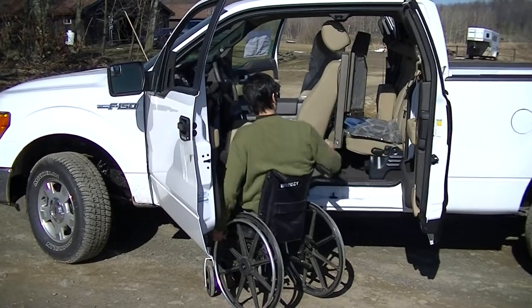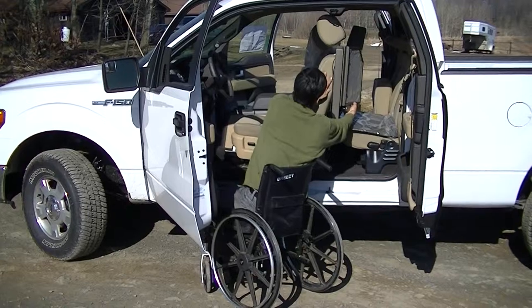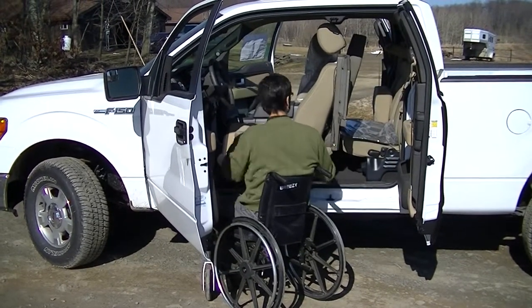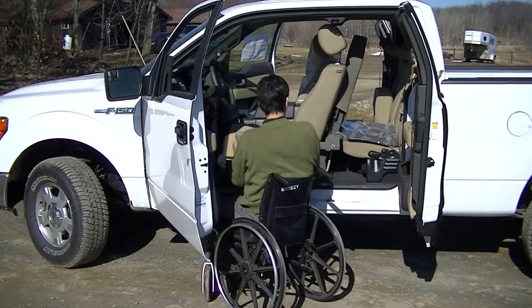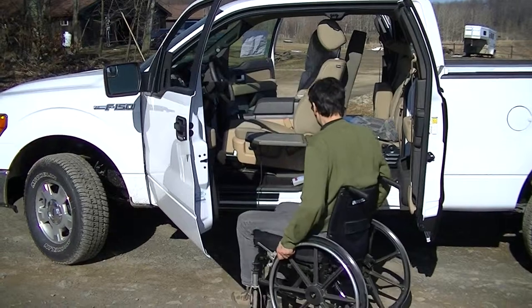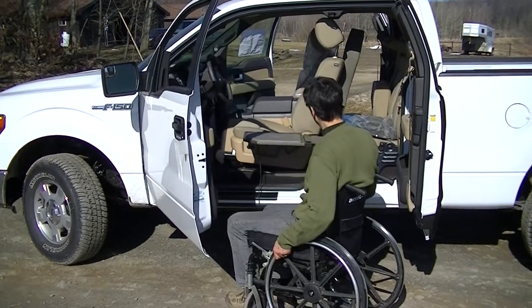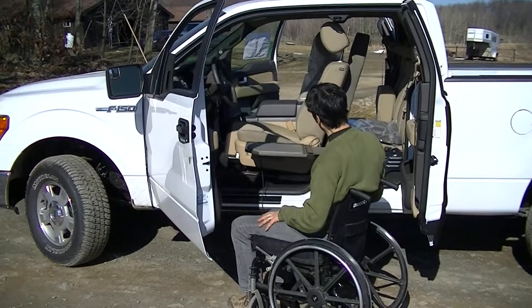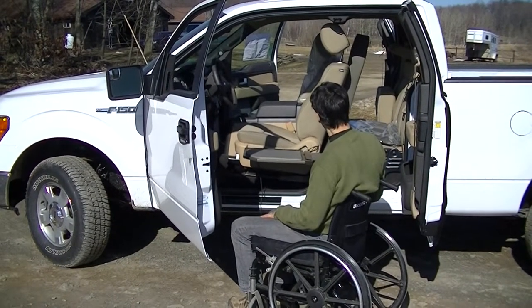First we open the door. Pull the seat out. You'll note that even if you have Nerf bars or a running board down below, it comes down at an angle so it's going to clear all that.